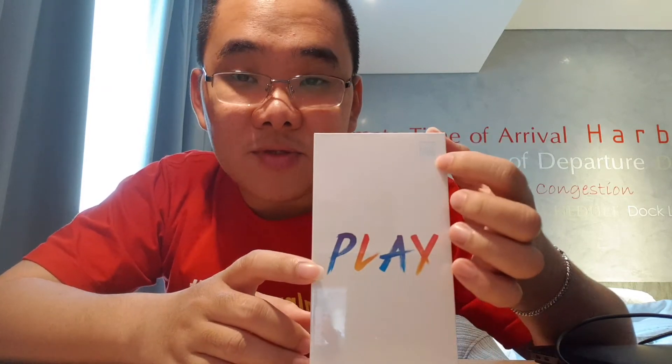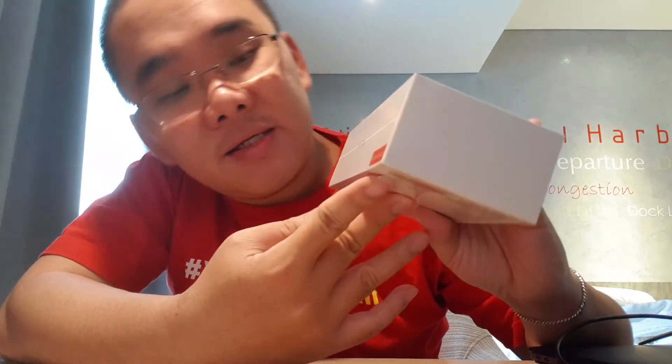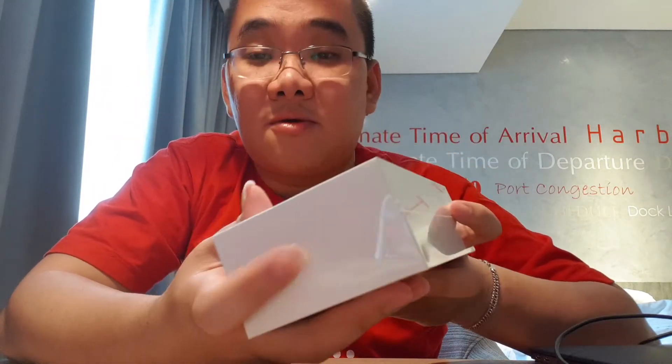Dari depan kotak ada tulisan Mi, ada logo Mi yang agak kilat, timbul. Ada tulisan Play, ada tulisan Mi Play. Dan di sini ada tulisan Global Version. Di belakang juga ada tulisan Global Version.